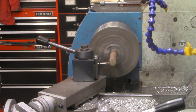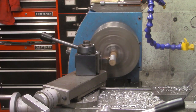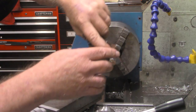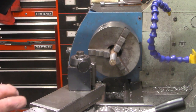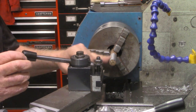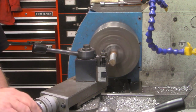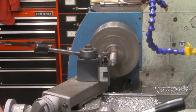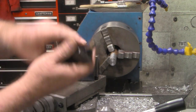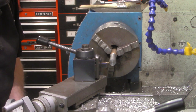We'll see if we can clean up the entire length of what we're going to need. That's pretty much cleaned it up. The point on the insert was about ready to be exchanged, and that rust kind of done it in. So we're going to face off the end first, and then I'll turn a new point out on the insert. I got a new point indexed on the insert.